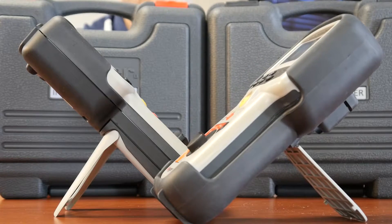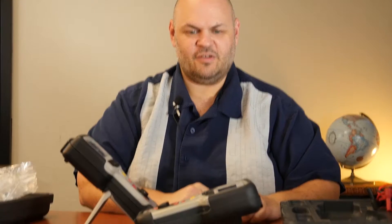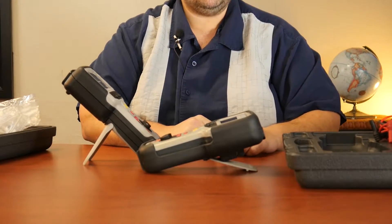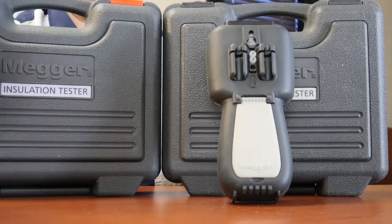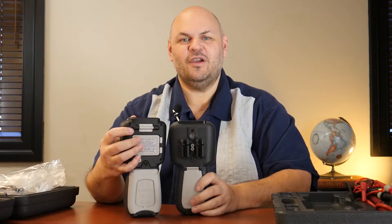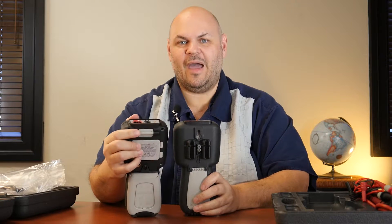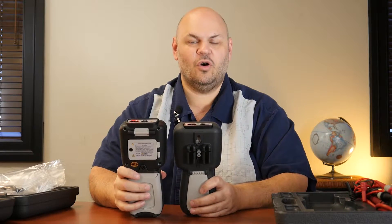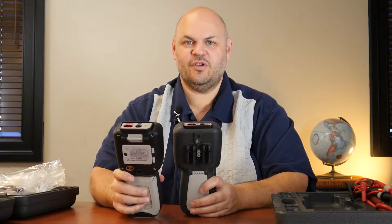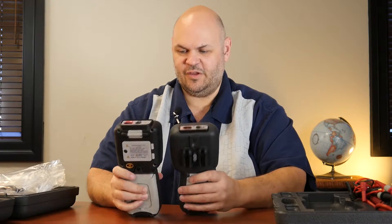The older model would creep a little bit and eventually come to rest, which makes it sometimes more difficult to actually read the meter. They also put a hook strap here now, so you can put a mag strap on and actually magnetically hang it from some sort of metallic door and keep it at eye level while you're doing your testing — doing it hands free, greatly improving safety.